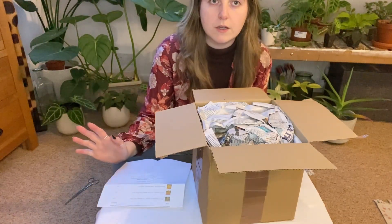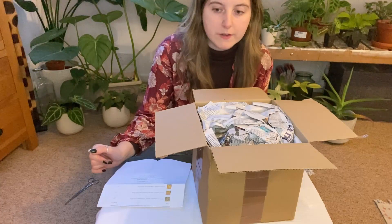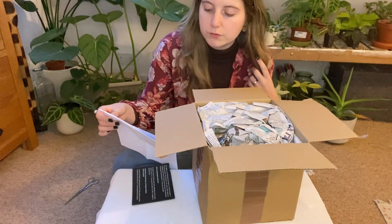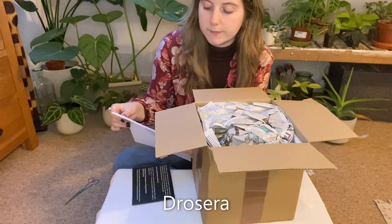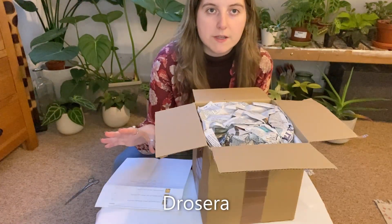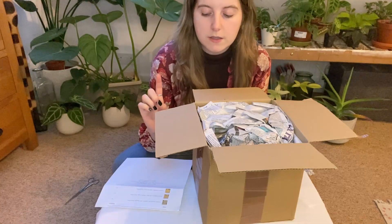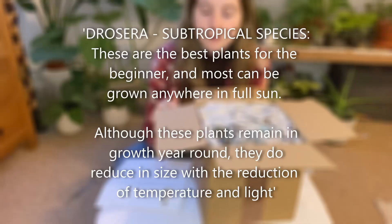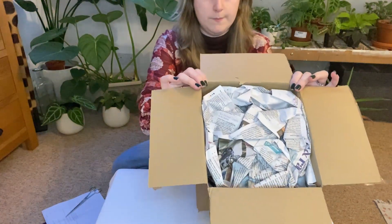I've only got three because I didn't want to go crazy on my first carnivorous plant experience, and they are all — I can't say the word but I'll put it on screen — and on the website it breaks them down into different categories. I think they're subtropical, though if that's wrong I'll correct myself on screen. Basically it means they are beginner friendly and they don't die back in the winter, which is what I wanted.